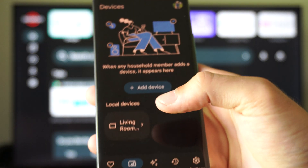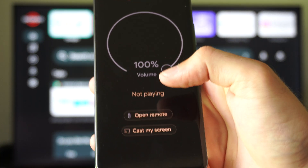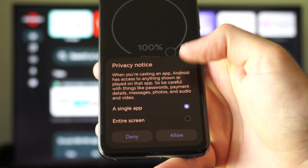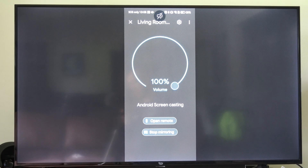And once you have it set up, you can see it listed on here under your local devices. I can click it, then I can go to Cast My Screen, Cast Screen, Entire Screen, and Allow. Now once I allow it, you can see it's going to show up on my TV.